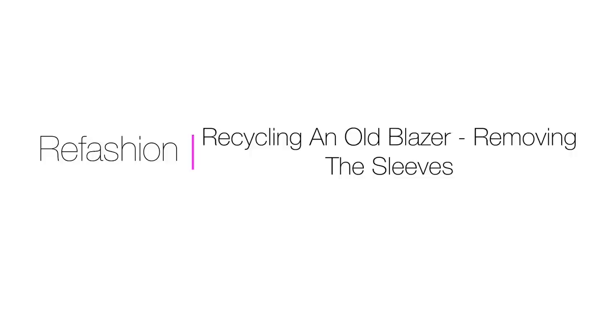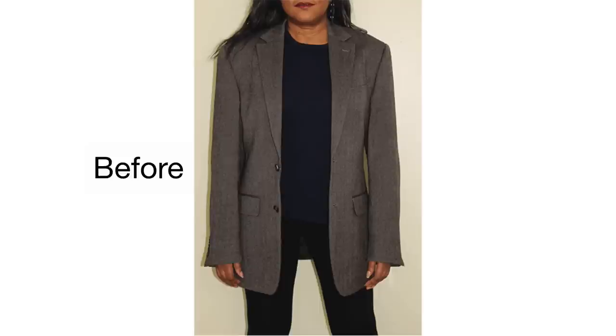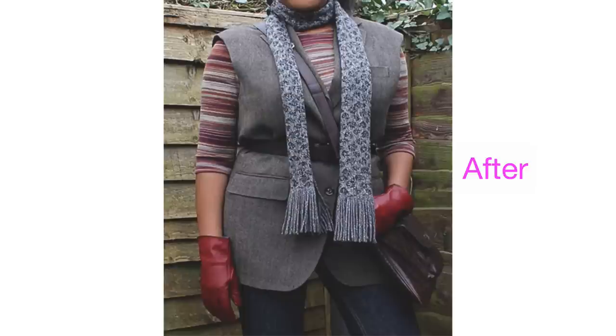Hello Fashion Sewers and welcome to FSB TV. I'm Colleen Geeley and coming up I'm going to demonstrate how to recycle an old blazer by removing the sleeves. Here is the blazer before the refashion and here's the blazer after the refashion — I've belted it in and teamed it up with a scarf and a crossover bag.